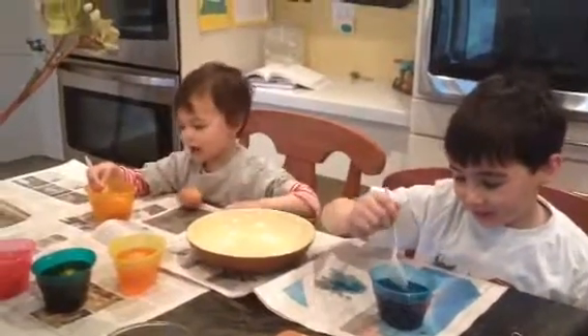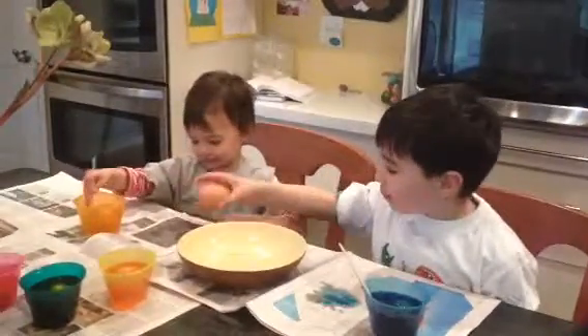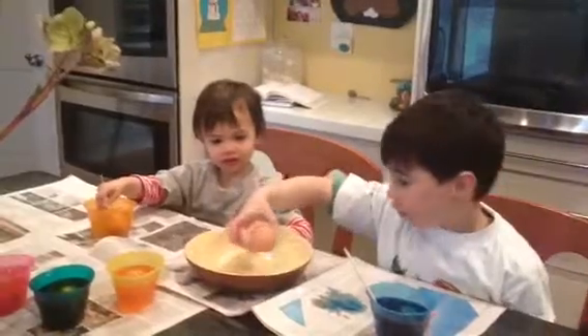Priya, what color are you dyeing your egg? Let's put this back in the bowl. That's going to be our tie-dye. That'll be our tie-dye egg.